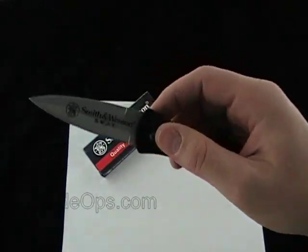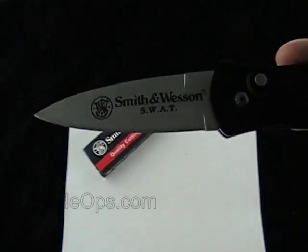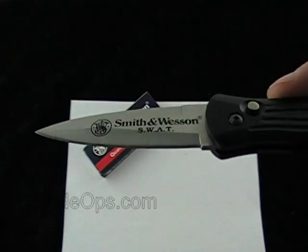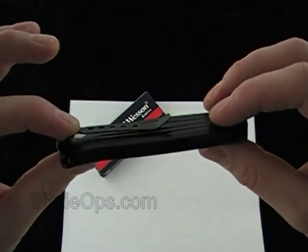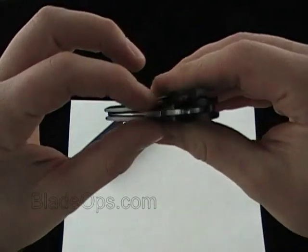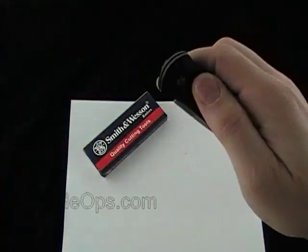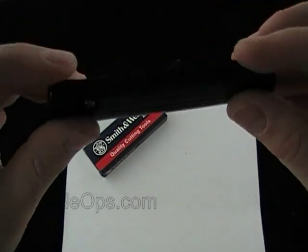The SW1500 runs about $44 with free shipping — everything included, out the door. You have the 3-inch 440 stainless blade, and you're looking at about 7 inches overall. If you're going to carry this knife, it makes a nice carry. It's got the deep pocket clip and it's thin, which I always like for a carry knife. Only 2.6 ounces.